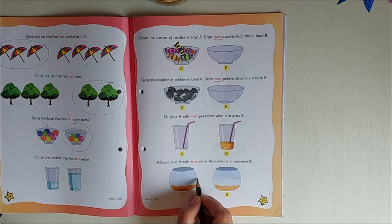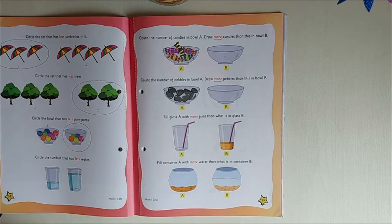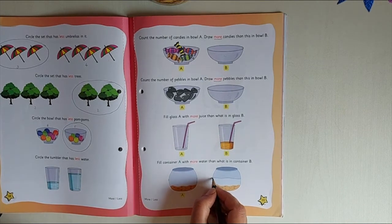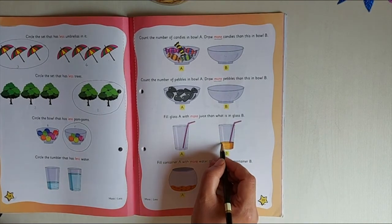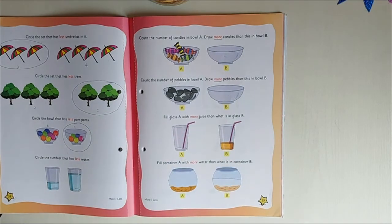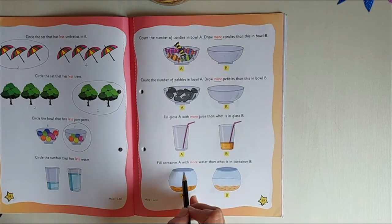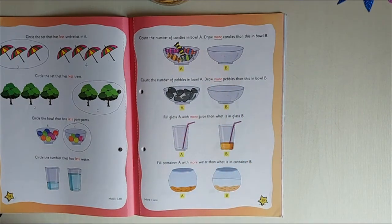Take the measurement from here to here and then fill more water. If you measure both containers you will understand how much more you can add. You can measure and color to fill more. Do the work very neatly — when you're coloring it should not come out, and your drawings should not come out either. Stay safe, stay healthy!